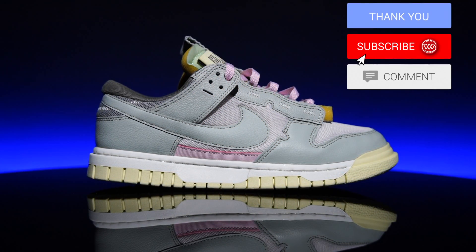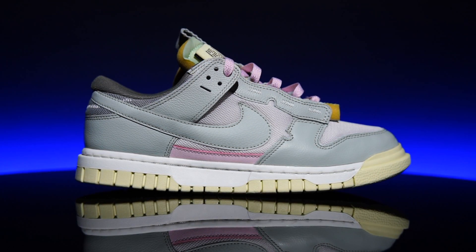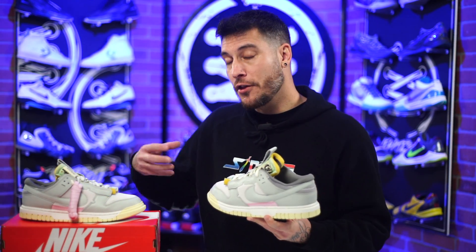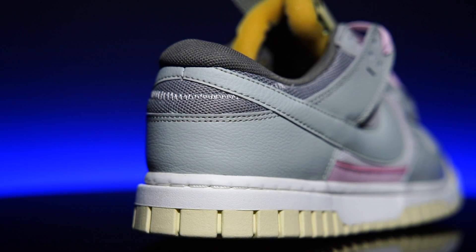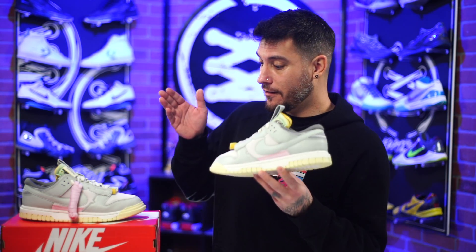Unfortunately they modified the model a little too much — it doesn't look exactly like a Dunk. It kind of looks like they're trying to be an Off-White version, in my opinion. But the overall thought behind the product is great, which is exactly why I grabbed a pair. Personally I think this is really cool despite not loving the entire package visually. I do love how soft this leather is — it's really nice, especially compared to the general release Dunks which feel like cardboard.